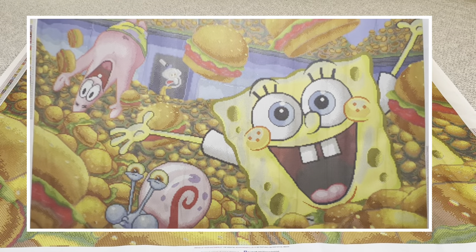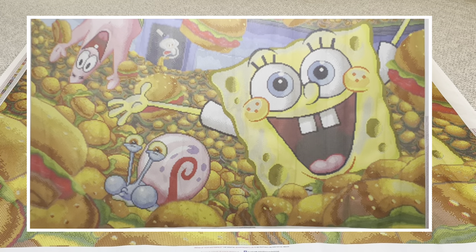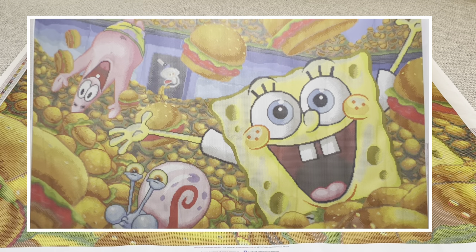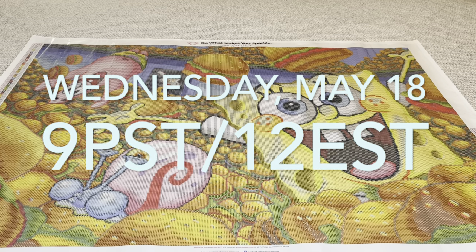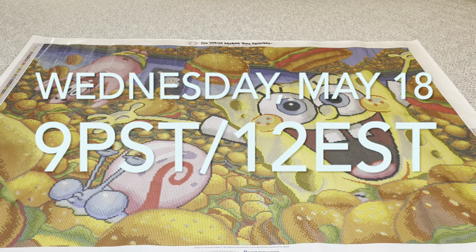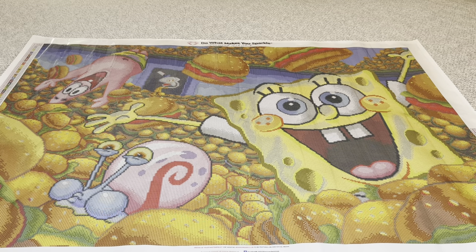This beautiful image, along with every other painting you've seen these past couple of days on Diamond Art Club social media, will be available tomorrow May 18th at 9 a.m. Pacific, 12 p.m. Eastern. Thank you again Diamond Art Club for sending over this amazing painting for me and my kids to enjoy — you guys are the very best. Thank you all so very much for watching, I appreciate each and every one of you. Until next time, bye bye!